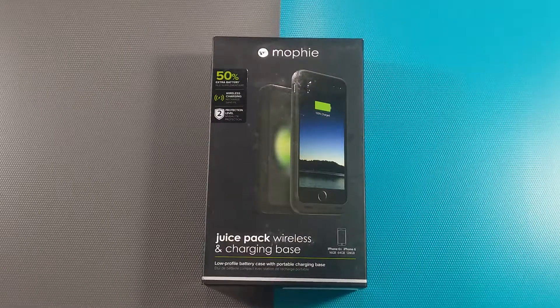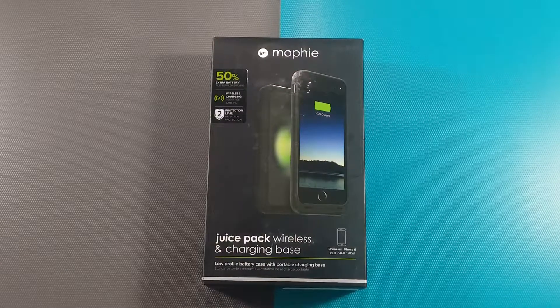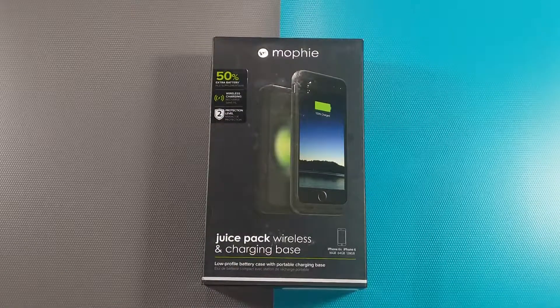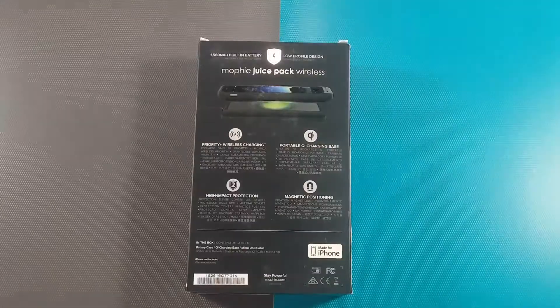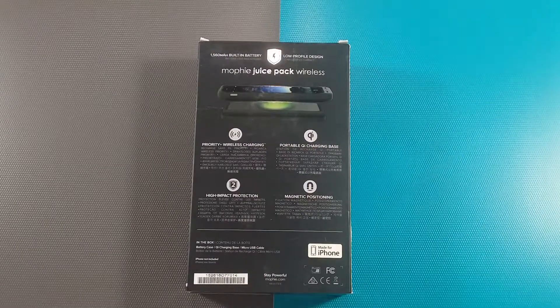Hi, today I'd like to unbox this Mophie Juice Pack Wireless and charging base for iPhone 6 and 6s. Let's have a look at what's inside this package. This is the back of the packaging.